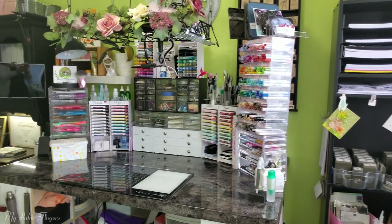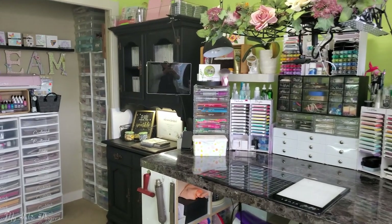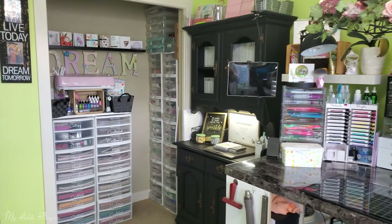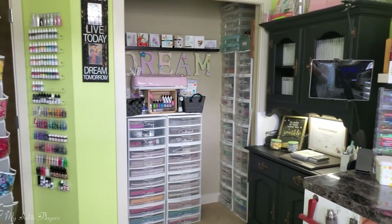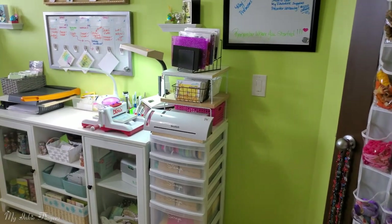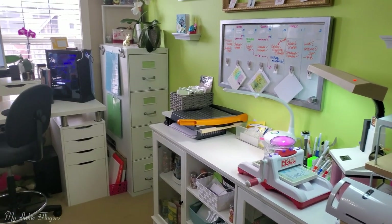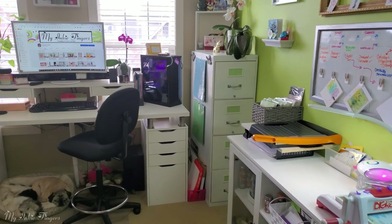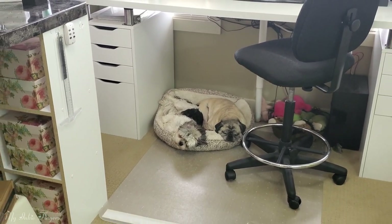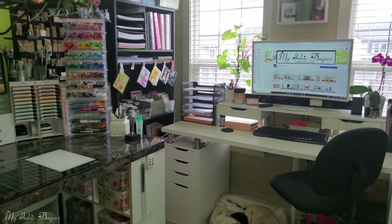Thank you so much for joining me today for my studio tour! Thank you for keeping your six feet distance and not breathing on me moistly. I know there's probably a lot of things you want to know more about, so post a comment below — if it deserves its own video I can totally do that, or I'll just answer your questions in the comments. Bella and Gizmo say thank you for coming over, and until I see you again, take care and happy stamping!